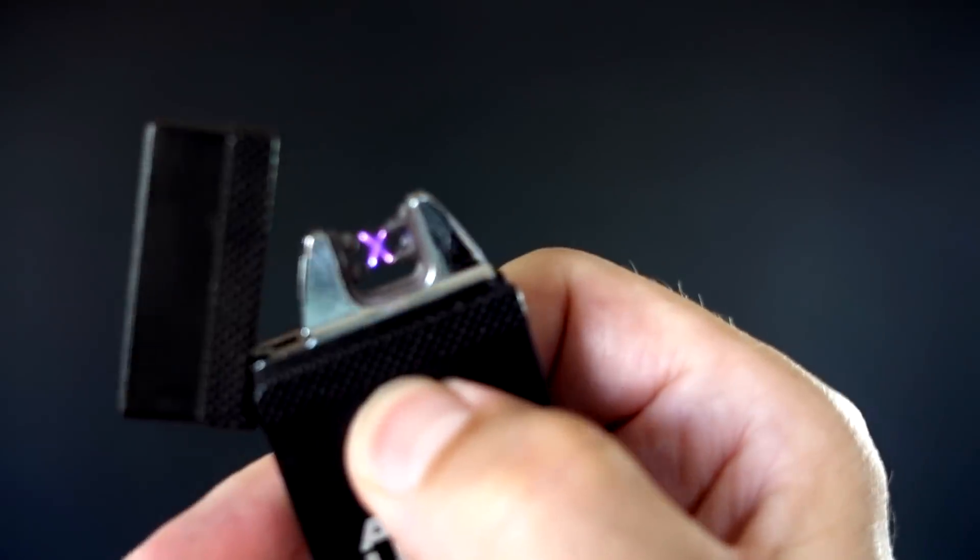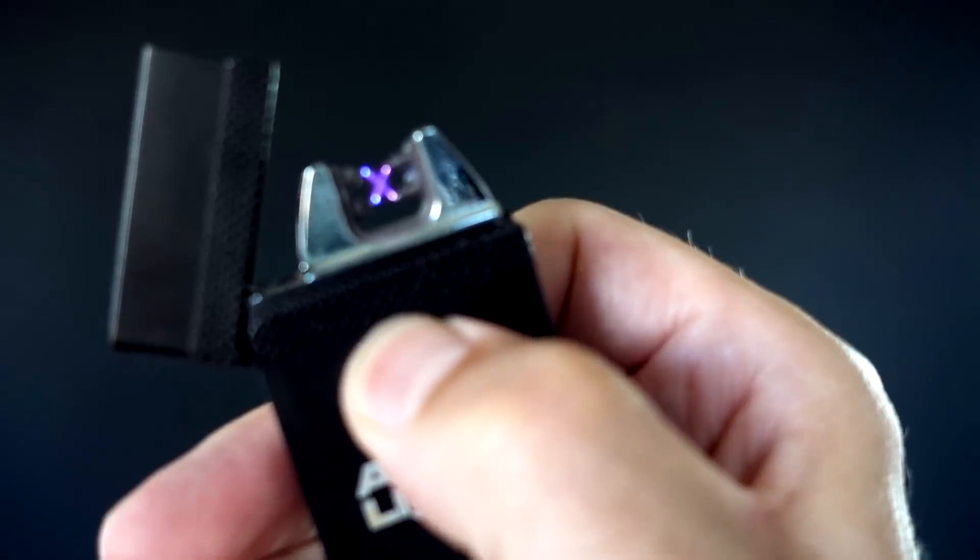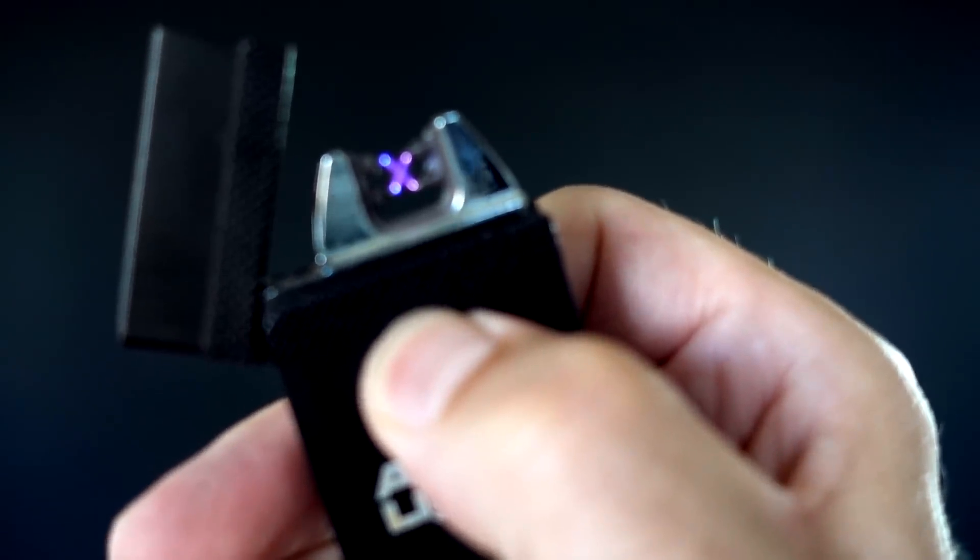I should point out that the Everlight can only be held on for 30 seconds. The Atomic Lighter can only be held on for 7 seconds and it'll automatically shut off. That might have been a little bit more than 7 seconds, but it does have an automatic shutoff feature.